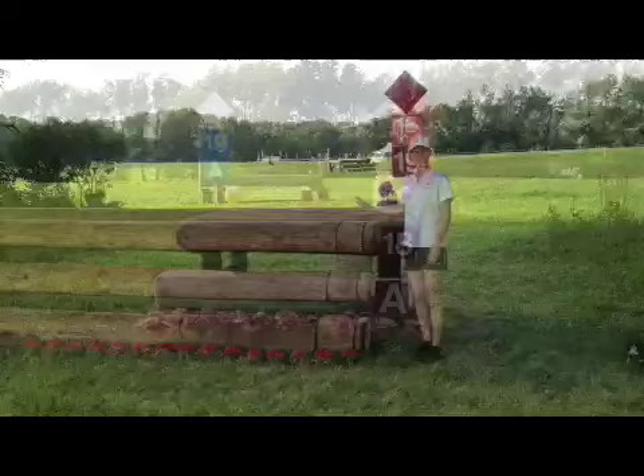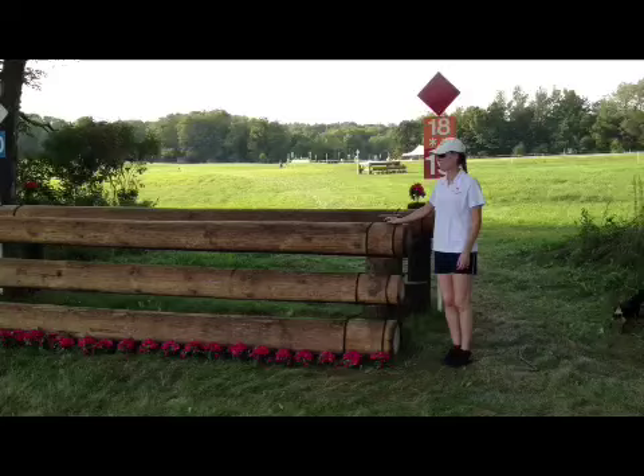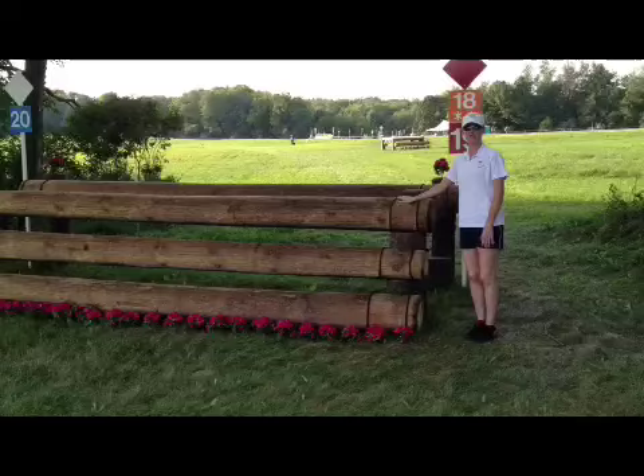Fence number 20 is in the tree line, which means you're going from light to dark. There's not very much time in the dark for the horse's eyes to adjust. Therefore I'm going to be looking at the front edge, the front rail, to make sure he sees it. I'm going to make sure I set him up a little nose behind the pommel because it is later in the course and I want to be safe.